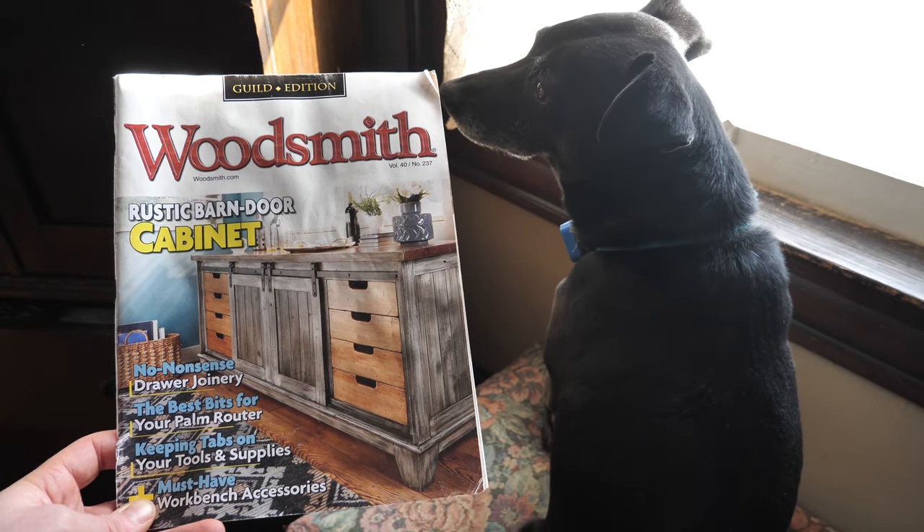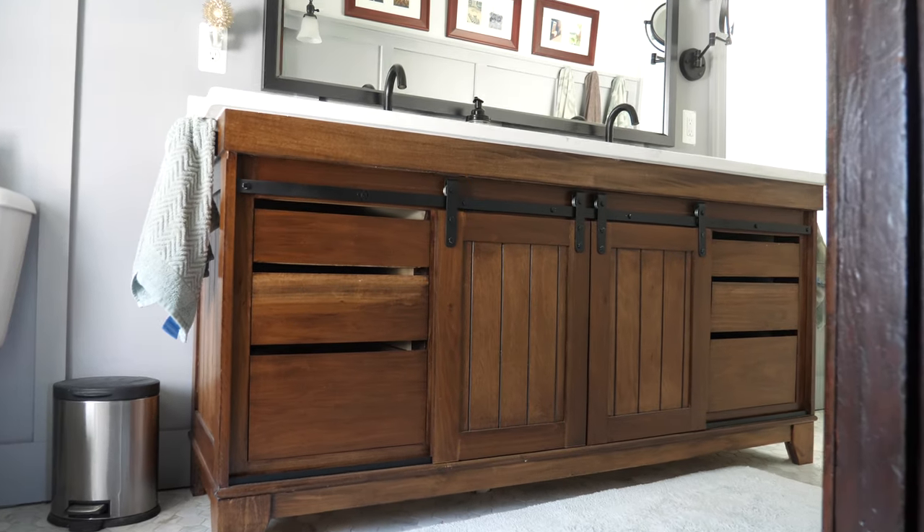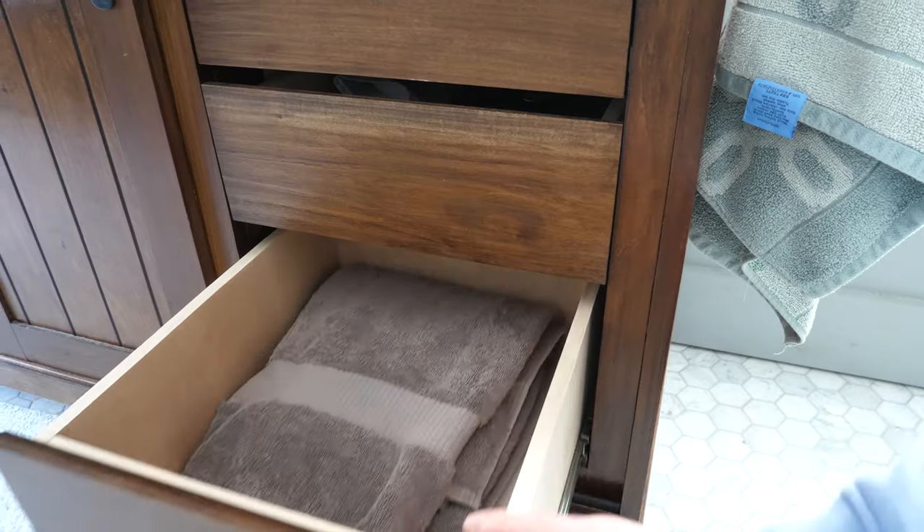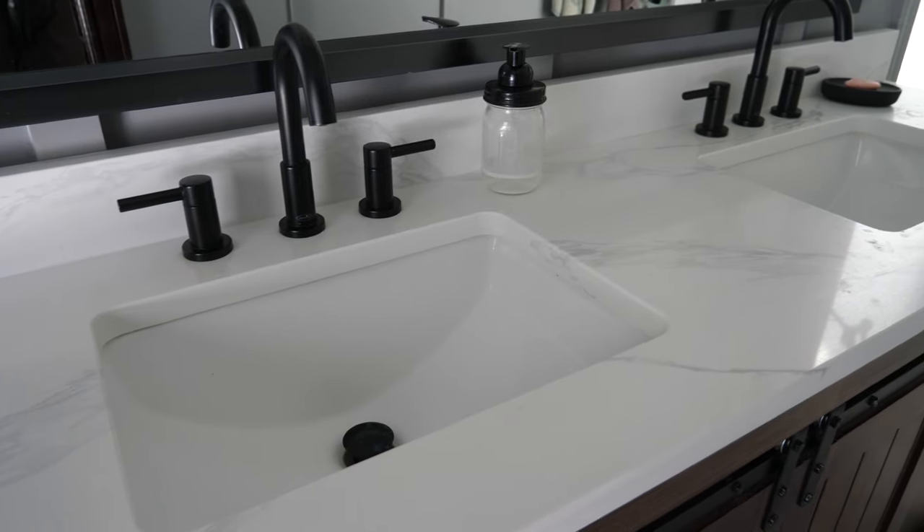It's a project I've actually done before. I used a Woodsmith magazine and slightly modified some of their plans, and we absolutely love how it turned out in the existing bathroom that I built it for a couple years ago. So I'm going to start cutting all the pieces for that and I'm going to break in a new chop saw while I'm doing it.